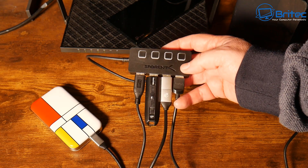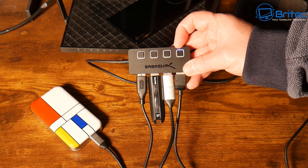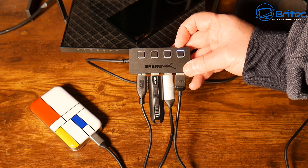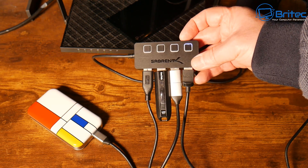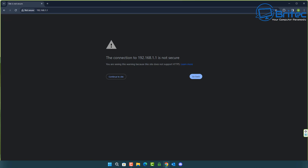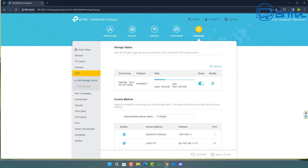There are separate power buttons for the drives so you don't have to have them on all the time. When you power these on it's going to take a bit of time for them to establish on the router network. We will need to go into the router settings to set this up. Head over to the computer and log into the router menu — type 'ipconfig /all' to get your router IP address, looking for the default gateway.